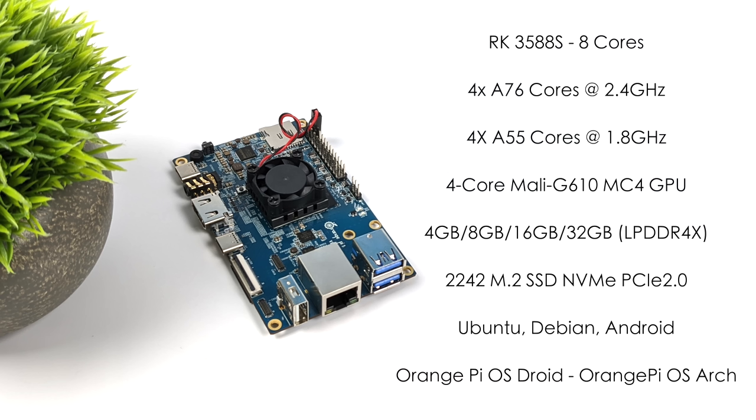When it comes to operating systems at the time of making this video, we've got access to an Ubuntu build, a Debian build, and an Android 12 build. They also have their own operating systems planned — the Orange Pi OS Droid version and the Orange Pi OS Arch version, both of which are being worked on for this board.